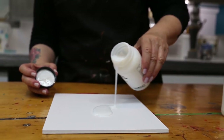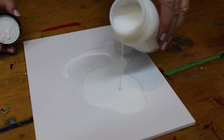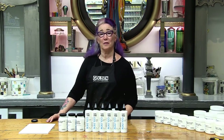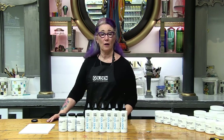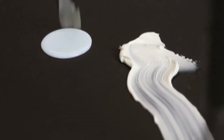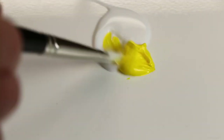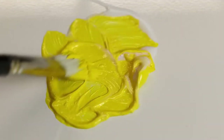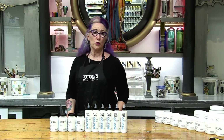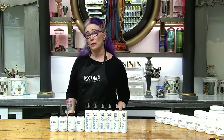Fluid mediums use the same chemistry as gels but are a much thinner or lower viscosity, and this is not due to the addition of water. Because of the low viscosity of fluid mediums they level out and are typically applied thinly. Fluids are more brushable than gels, so you can apply them in very thin layers or use them to make heavy body paints more brushable for detail painting or when a smoother texture is desired. With fluid mediums there are fewer choices in thickness or viscosity — your main consideration is sheen or surface quality.